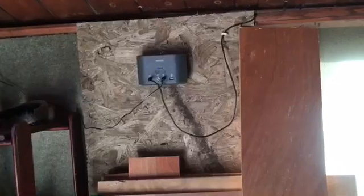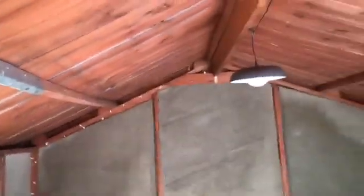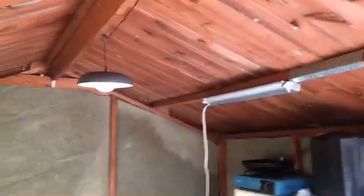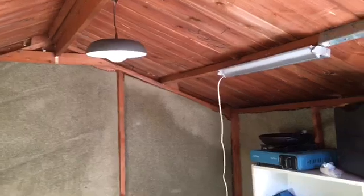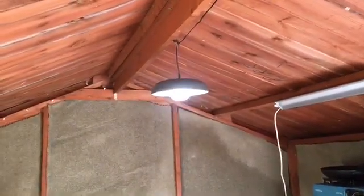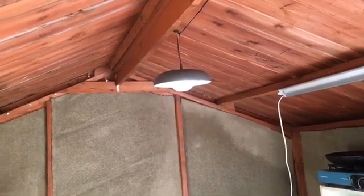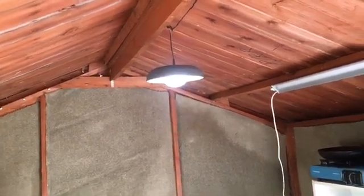Now we've got the light plugged in — follow the wire there, across the top. Now the moment of truth. Probably should have tested this before because it could be awkward if it doesn't work. Hey, it's got three levels of lighting — a bit brighter, and that's the brightest it'll go.